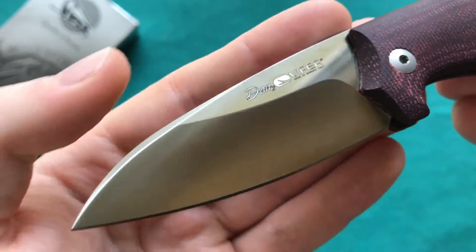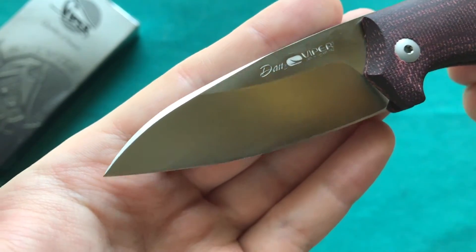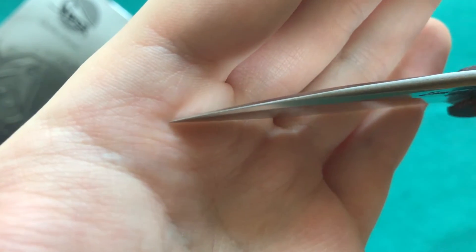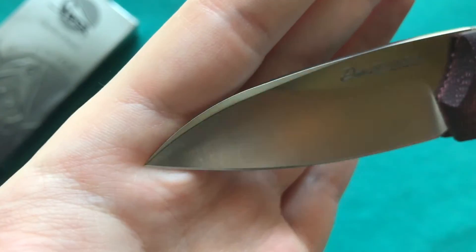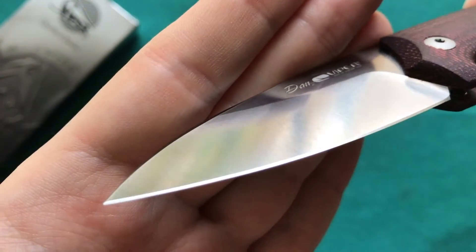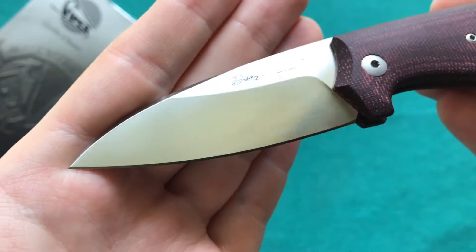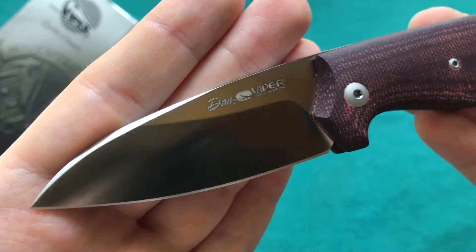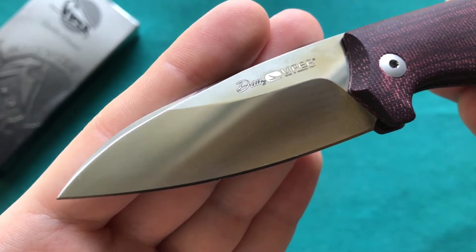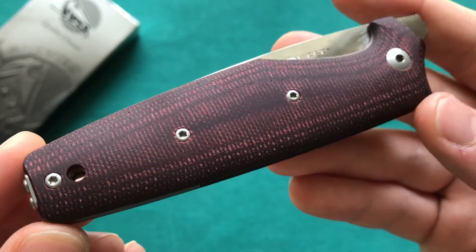I'm a big fan of the blade shape — I really like Wharncliffe shapes for EDC tasks. I also like the aggressive swedge running all the way down to the tip, and the nice delicate tip for detailed work. The flat grind is nice and symmetrical, and this knife came very sharp out of the box and still is after quite a bit of EDC use.